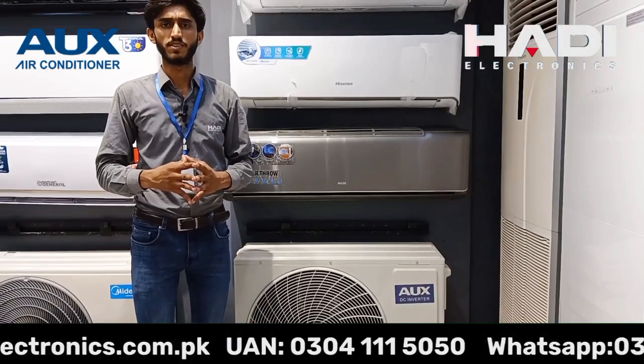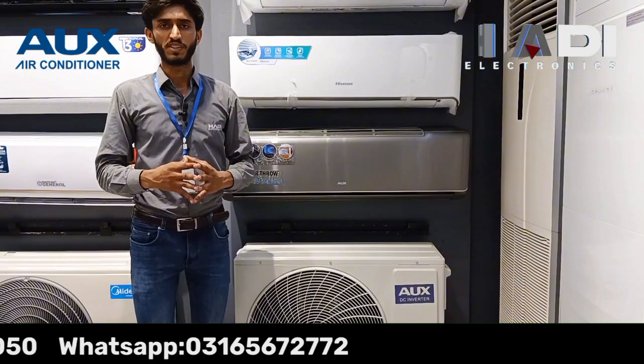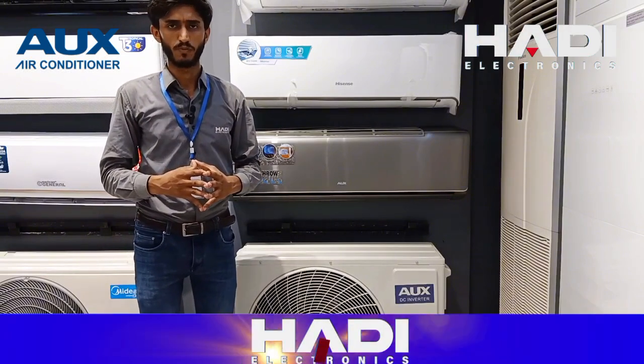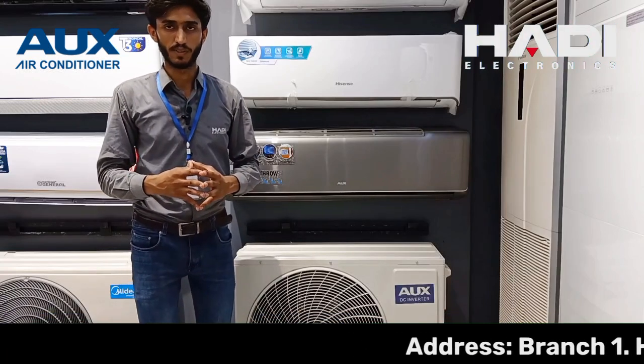Aaj hum aapke liye product lekar hain — Aux Air Conditioner, jo ke China ki bahut badi company hai aur bahut saare brands ko manufacturing karke de rahi hai multiple naamon se. Hamare Pakistan ke well-known brands Aux se manufacturing karwa rahe hain Pakistan mein, apni product ko apne naam se sell-out kar rahe hain.